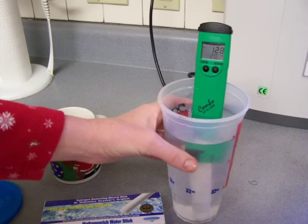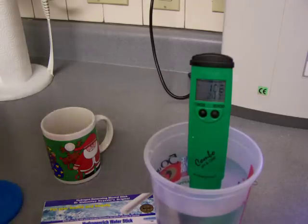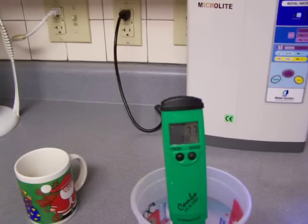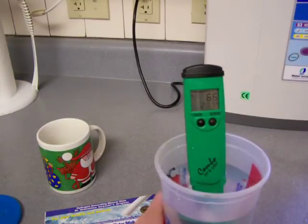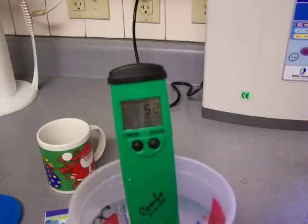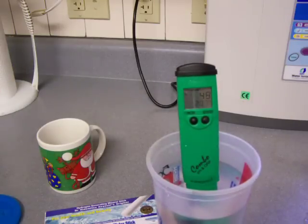Okay, so this is looking at the ORP — it's going to change for a while; this particular meter takes a long time to regulate itself. The last time I tested it an hour ago it was a positive 70 ORP, and now it's down to 54 and still going down. It is changing the ORP in the right direction, but let's see if it does it enough — we want it to get into that negative range.